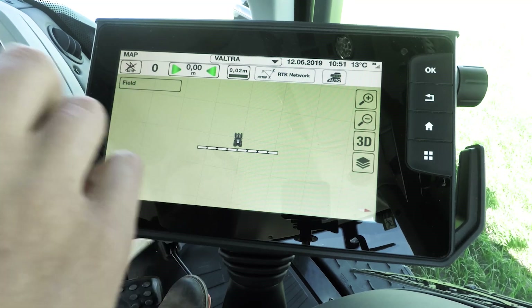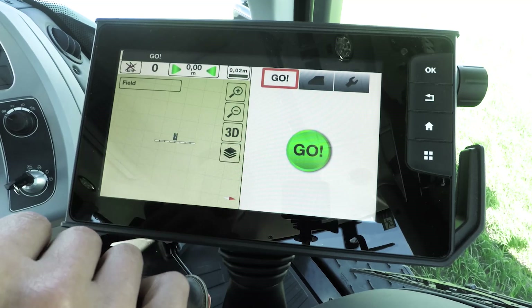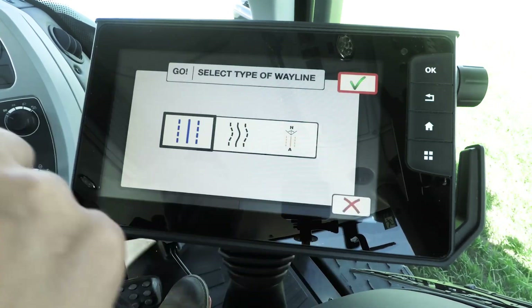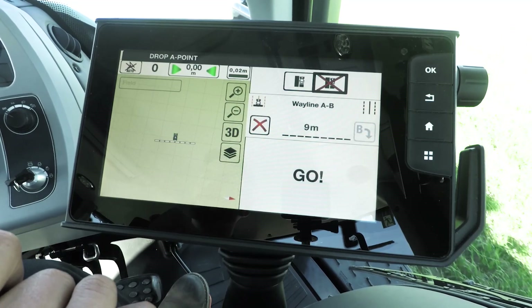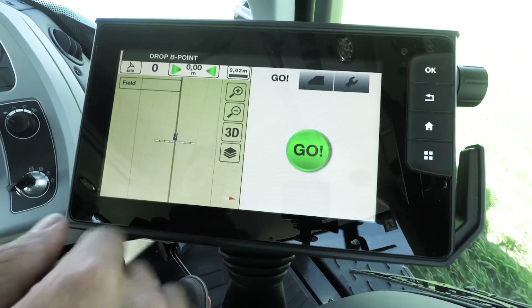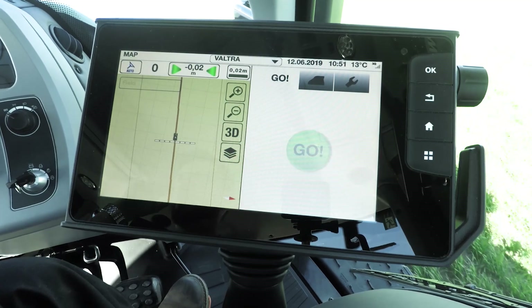Simply tap the screen and you'll go into your wayline settings. From here you can choose Go Mode, which is the super simple way to make a wayline. You simply press Go, press OK, drop point A, drive forward 10 metres, drop point B, and you've got your wayline made. Then you can just literally start steering along that wayline. Perfect.